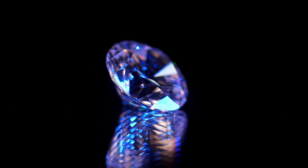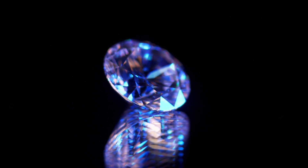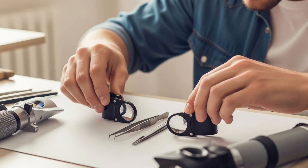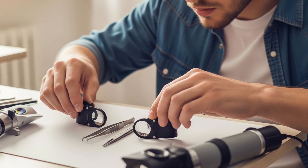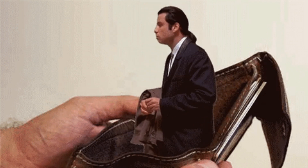Let's start with the basics. Gemology is the science of identifying, grading, and evaluating gemstones. And just like a chef needs a good knife, a gemologist needs the right tools. But don't worry — you don't have to spend a fortune to begin.